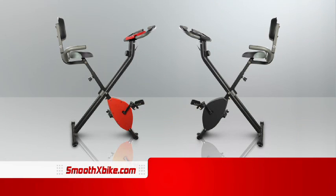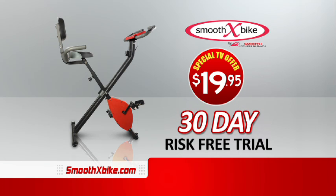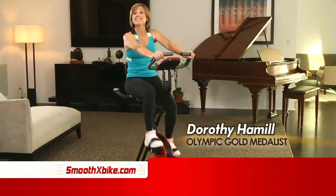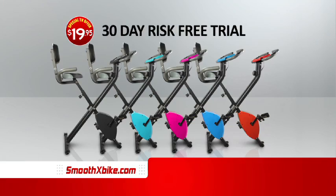Call or go online now to try the Smooth X-Bike in your home for 30 days for just $19.95. And listen to this — order right now, and your shipping is free. X-Bike is keeping me in top shape without having to go to the gym. Call or go online right now. Your satisfaction is guaranteed.